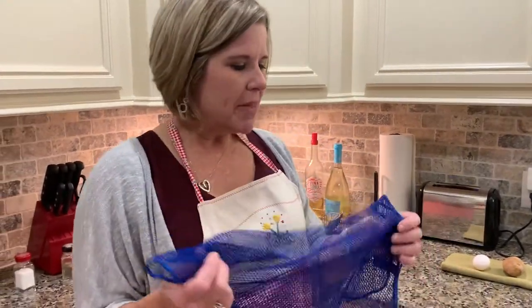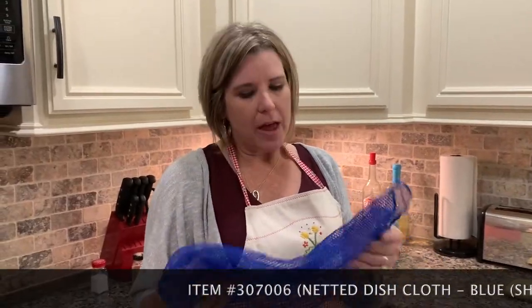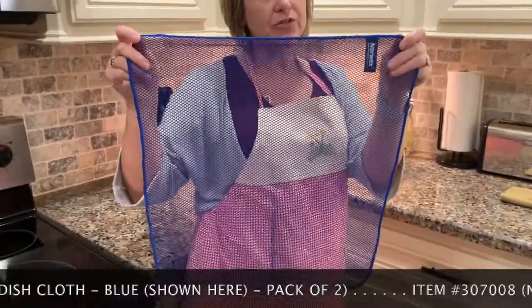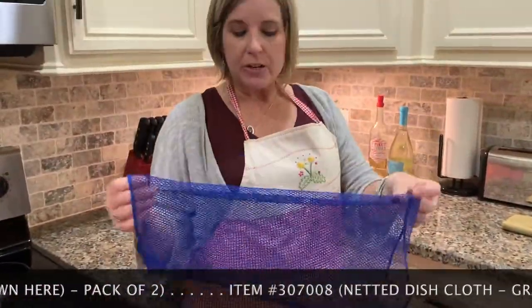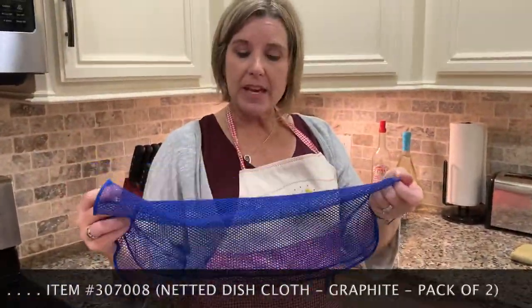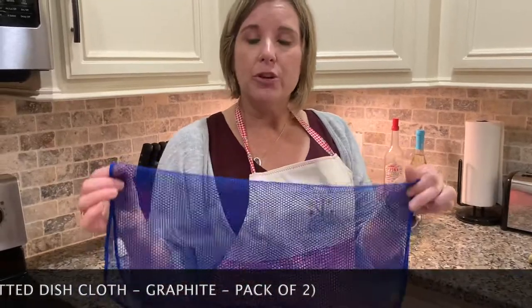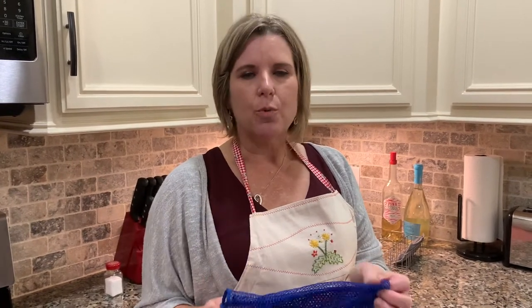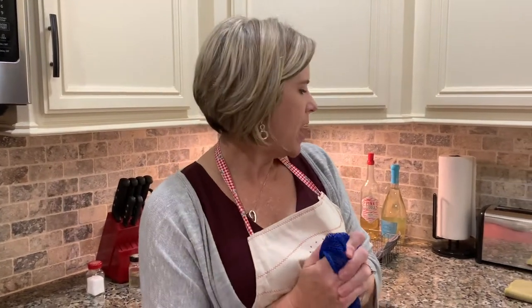And it does, so I'm going to share it with you. This can obviously be used to wash dishes — it's a dishcloth. It's rather large, and I'll show you a super great use for that in just a minute. Some people don't like it that big, so it comes in a pack of two. You can take one and cut it in half or fourths and use it smaller if you want. It's a great scrubber.